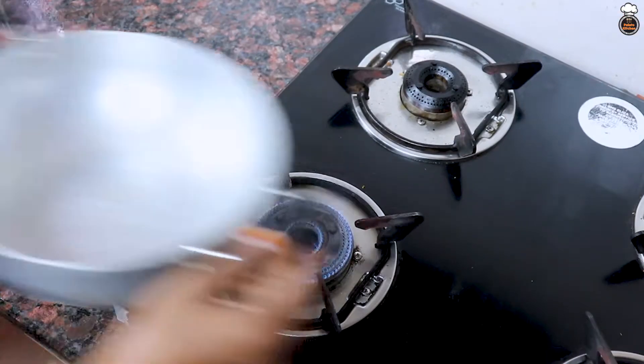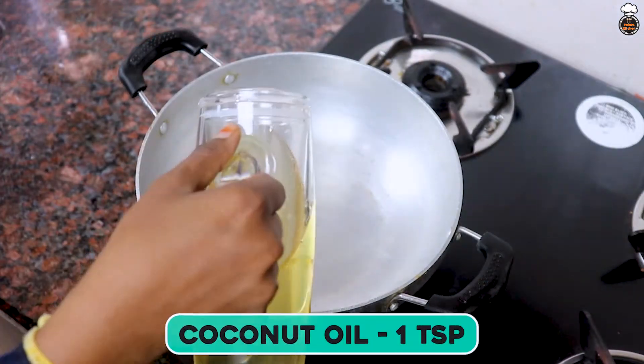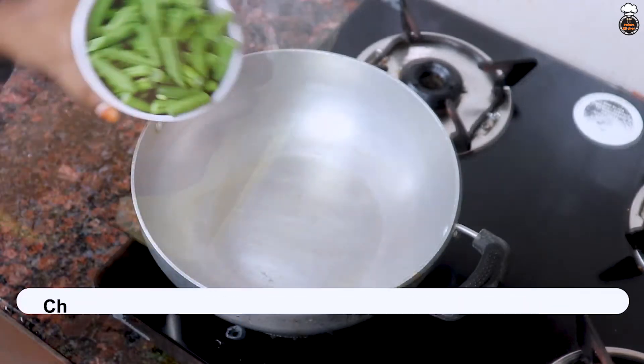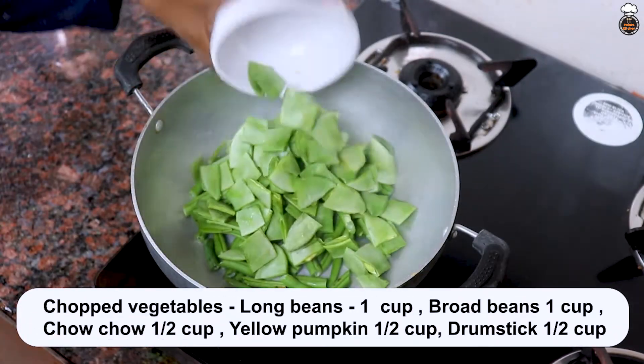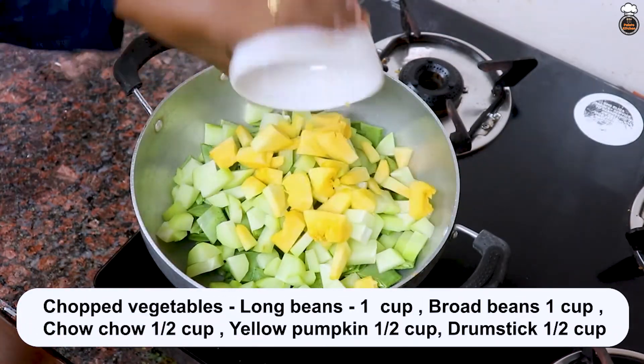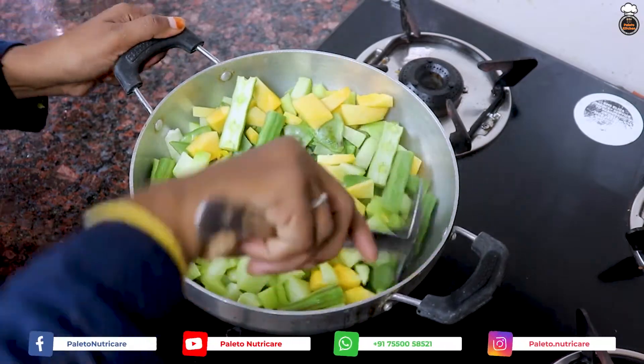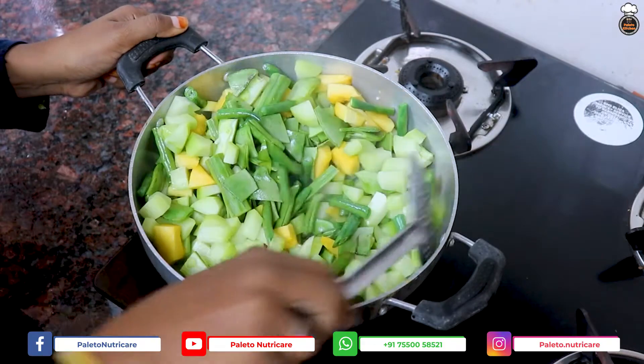First, heat the pan and add 1 tablespoon of oil to it. Next, we will add in all the chopped vegetables: 1 cup of long beans, 1 cup of broad beans, 1.5 cup of chow chow, 1.5 cup of yellow pumpkin, 1.5 cup of drumstick, and stir all the vegetables nicely.